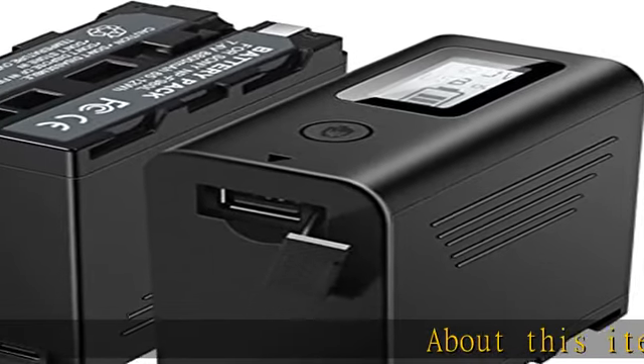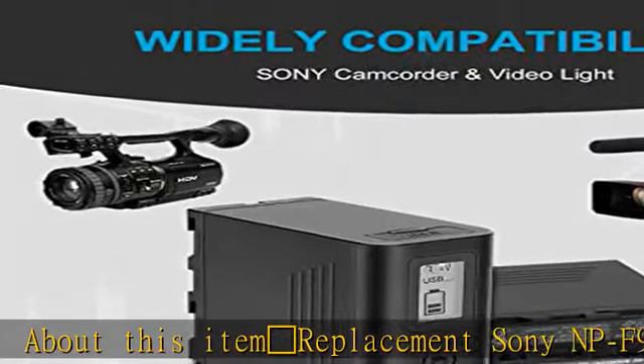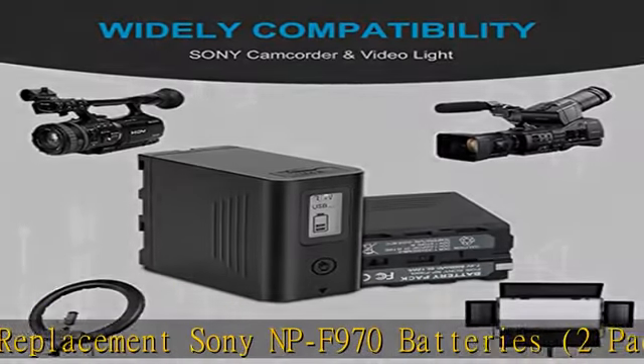About this item: camera replacement Sony NP-F970 batteries, 2-pack, cell type lithium-ion, voltage 7.4V.